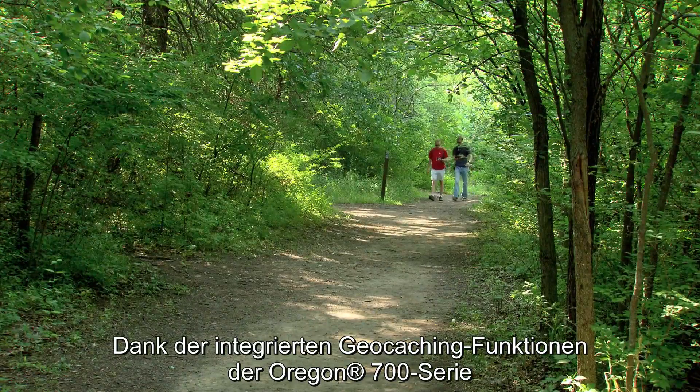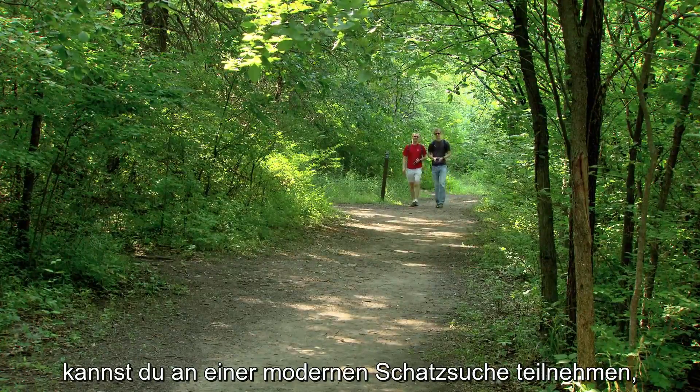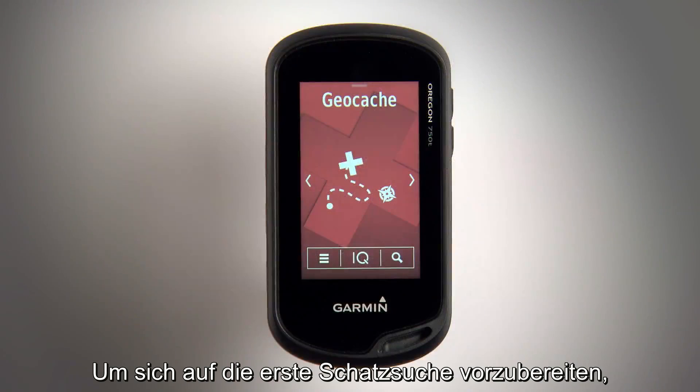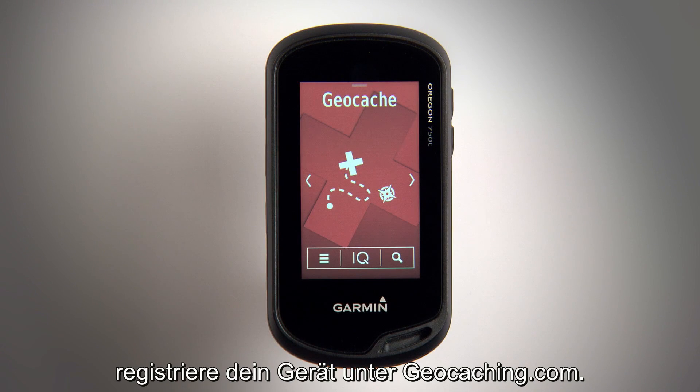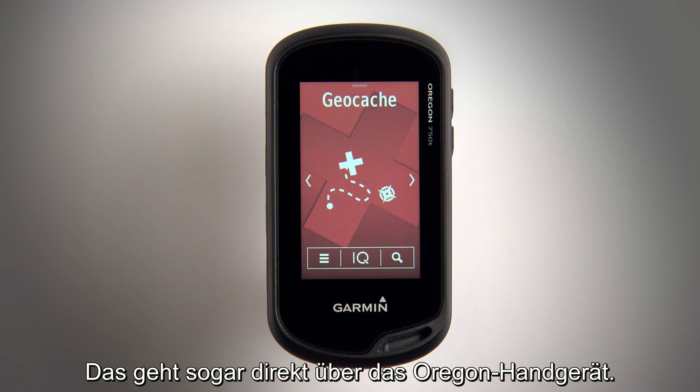Built-in geocaching features on your Oregon 700 series lets you take part in a modern-day treasure hunt with hidden caches scattered all over the world. To prepare for your first treasure hunt, register your device with geocaching.com. You can do this right from your Oregon handheld.